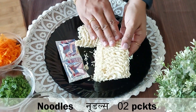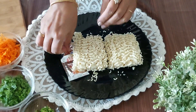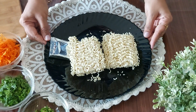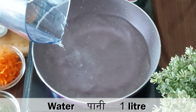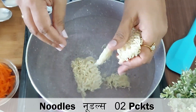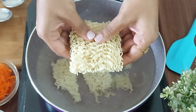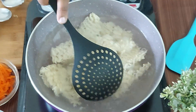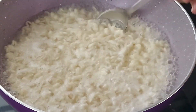Here I have taken 2 packets of Maggi along with the tastemaker, and in the next step I am going to boil the noodles without adding the tastemaker. I am going to boil 1 liter of water and add 1 tablespoon of refined oil, then add in the noodles when the water starts boiling. I am going to cook the noodles from both packets and use half of the cooked Maggi noodles in the pakodas as well. Take care not to overcook the noodles as they will become very sticky and lumpy.